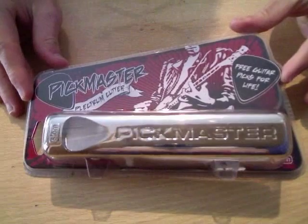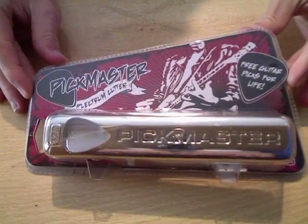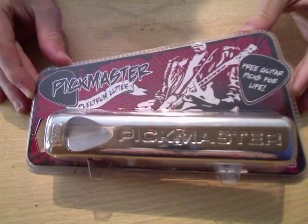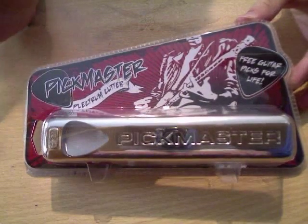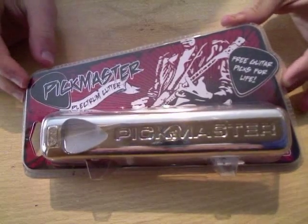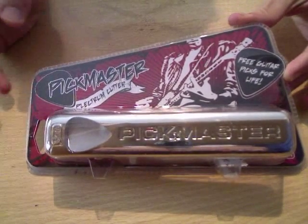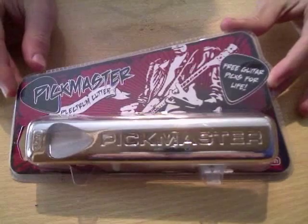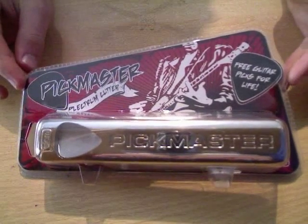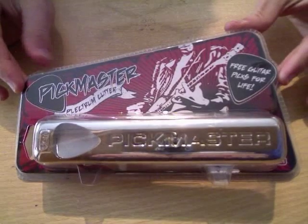Today I'm going to be reviewing the Pickmaster Plectrum Cutter. This was sent to me by Prezibox.com and there's a link to their home page along with a link to the product page in the description. This is used for cutting plectrums out of plastic, credit cards, debit cards, that kind of thing. On the website it says it's for all budding musicians and you'll never need to buy a plectrum again. So I'm going to test that out.